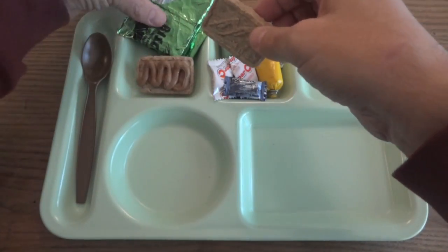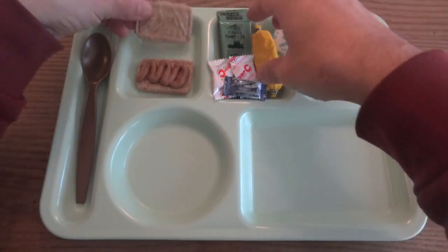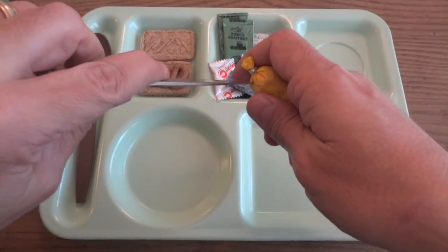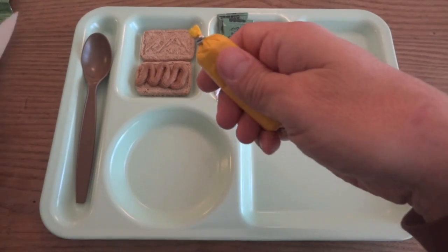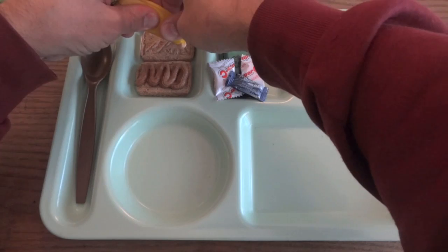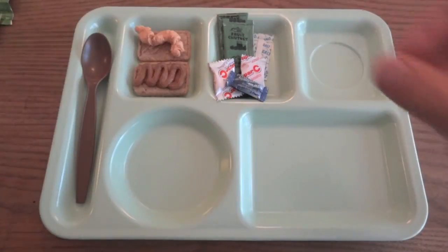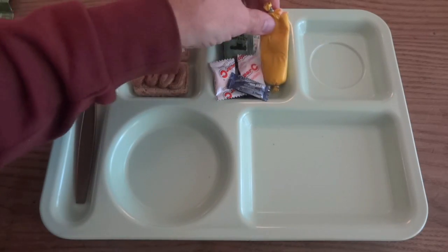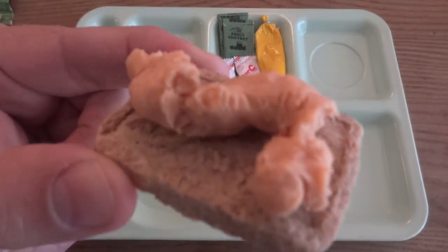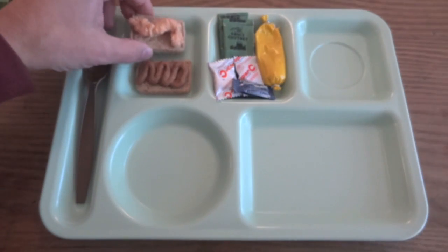I'm going to reserve the other two biscuits for dinner. Let's take a look at these two and check out the gouda cheese spread. I don't really know if it needs to be heated or not — it's a little clumpy. I'm not really getting much of a smell other than plastic off of that. Maybe for dinner I'll try kneading the package a little bit to see if it looks more appetizing, but there's our processed gouda cheese spread.